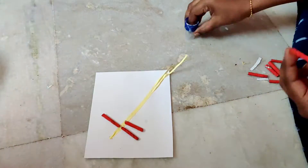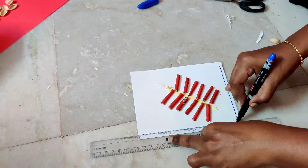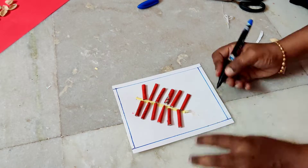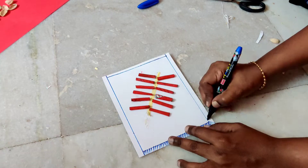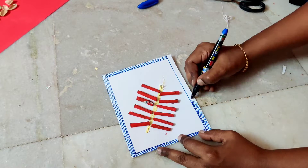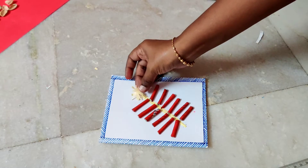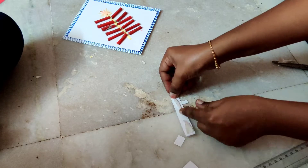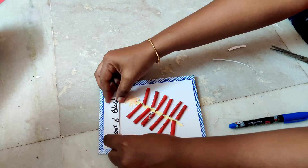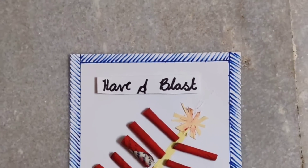Stick the crackers on either side of the thread to make them look like a thousand walla. Now draw some borders on the greeting card using colors of your own choice. Cut a paper in the shape of a sparkle and stick it at the top of the crackers. Now write the wishes on another card and stick it using two-way foam tape. The first greeting card is ready!